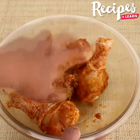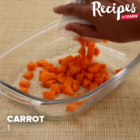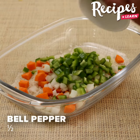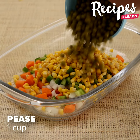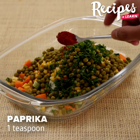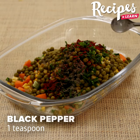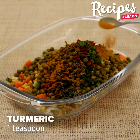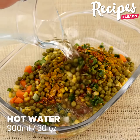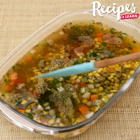Leave the chicken to marinate for 30 minutes. In the meantime, in a glass baking pan, add 2 cups of rice, 1 diced carrot, 1 chopped onion, half chopped bell pepper, 1 cup of corn, 1 cup of peas, a pinch of parsley, half teaspoon of paprika, 1 teaspoon of black pepper, half teaspoon of turmeric, 1 teaspoon of salt, 900 milliliters of warm water, and mix well.